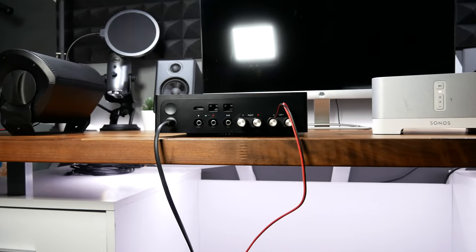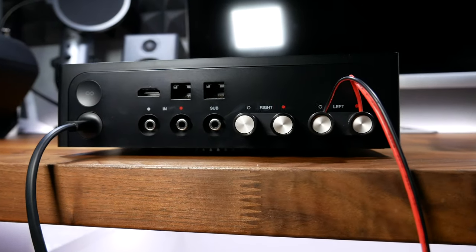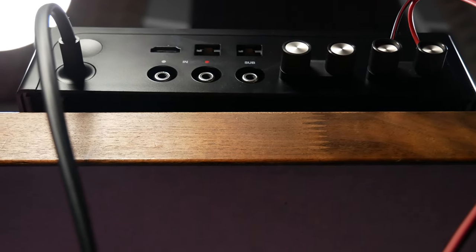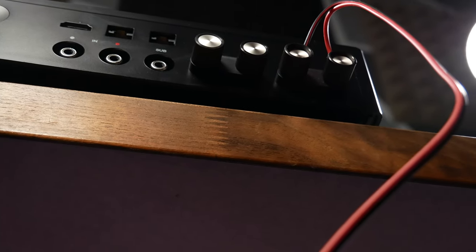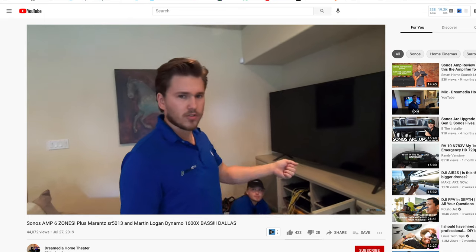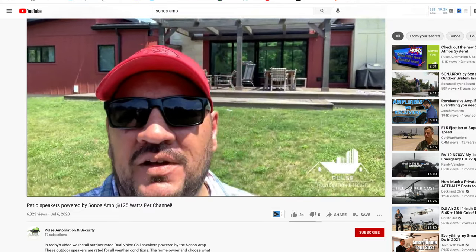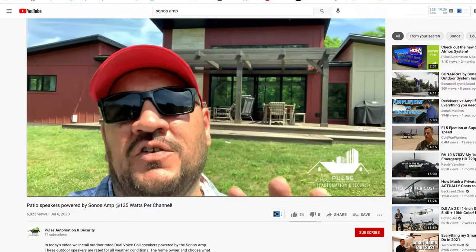It is capable of powering in-ceiling speakers and in-wall speakers, and it can be configured to run a home theater. It is really one of the most universal amplifiers you can purchase on the market. I'll just say up front this thing costs $649, and most videos on YouTube are coming from dealers who want to make a sale and don't want to talk about the downsides. In this scenario, I am the purchaser — the customer, same as you.